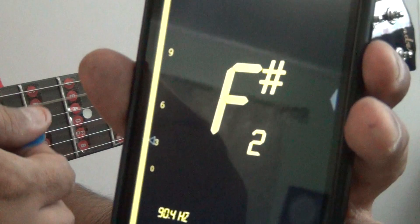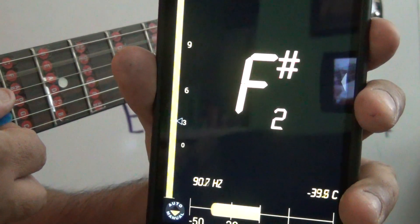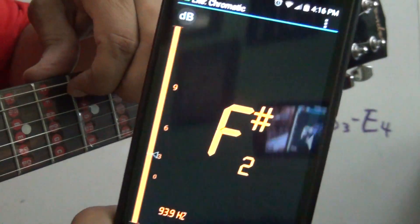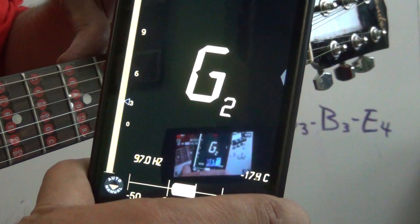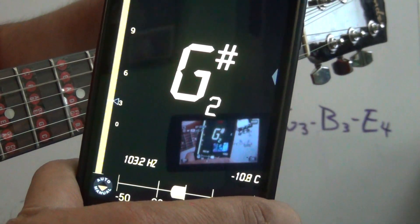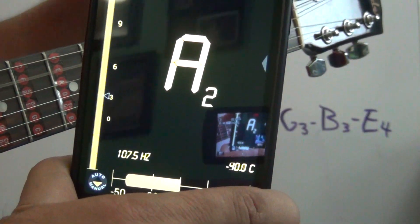That sounds pretty bad. It's gonna be A2 — see right here, A2. So we gotta move the tuning peg until we reach A2. We go through G, and after G sharp it's gonna be A.